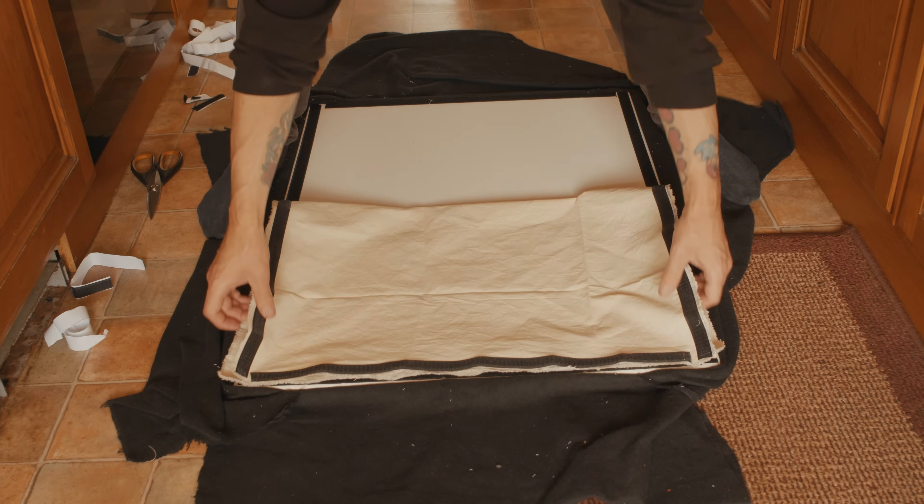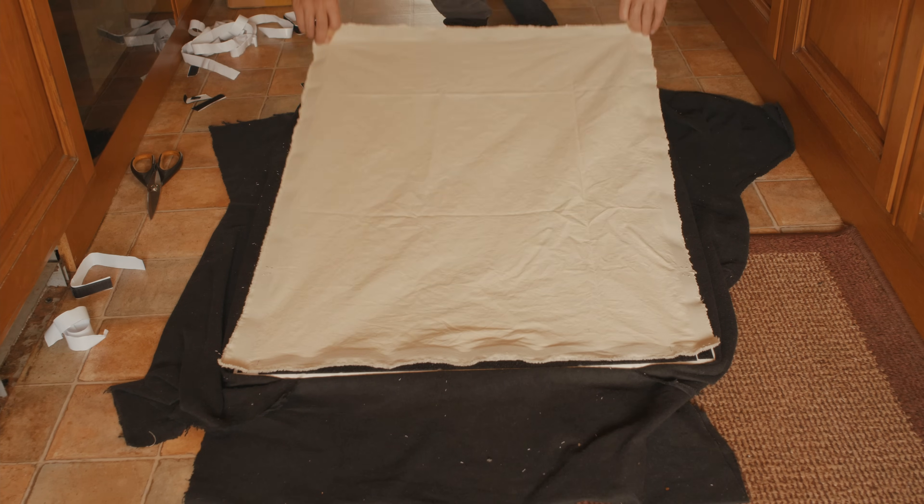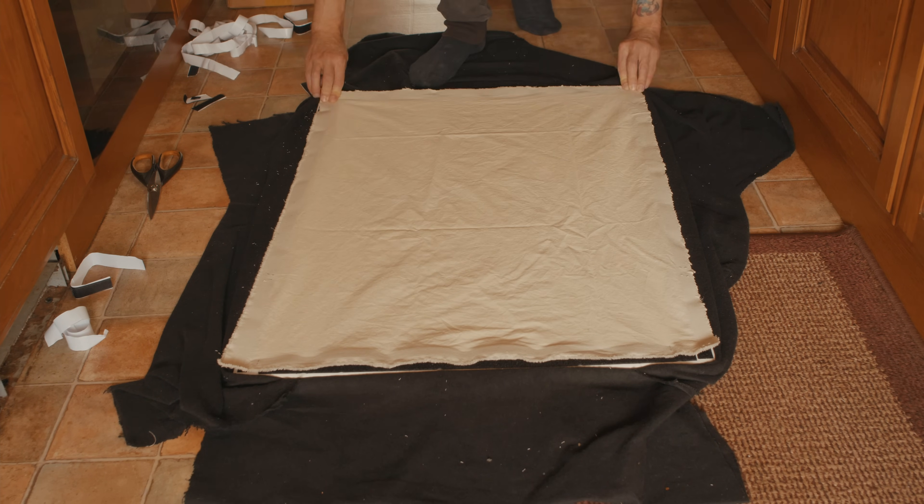The great thing about this is that you can do this with any bounce material. In this case we used unbleached muslin, but we could make a small collection of different bounce materials with velcro tape attached. So if we want to, we can swap out and change the quality of our bounce, using the same frame.